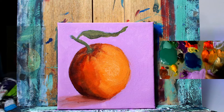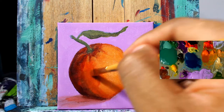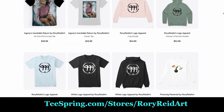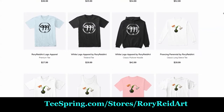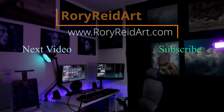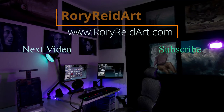I think this is a great place to end part one. Stay tuned for part two where we're going to finish this piece off — got a lot of progress done and you can see it's already taken shape. Check out my Teespring store at teespring.com/stores/rory-reid-art, link in the description below, for any shirts or merch you might be interested in. Follow me on social media — all my links are down below. Like and subscribe to the channel. Part two is coming soon. Take it easy, peace.